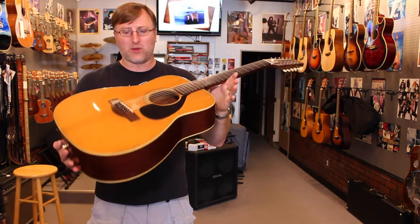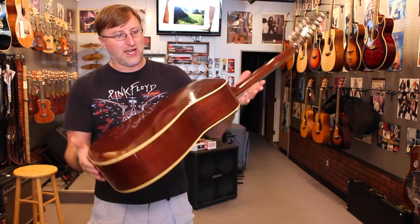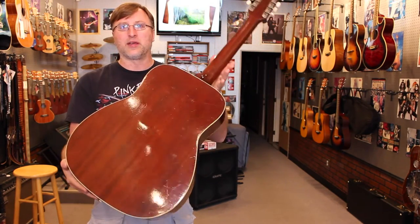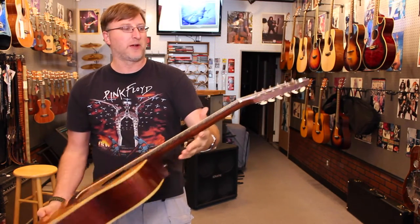I'm going to estimate this is worth anywhere between $200 to $350 in 2015, and it's in really good shape. It's got some dings and stuff on it, but whatever, it doesn't matter to me. I really like it. It's got mahogany back and sides, a spruce top, a rosewood bridge, and a rosewood fingerboard on it.